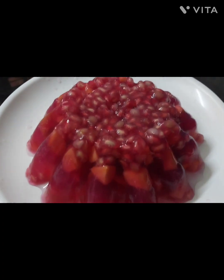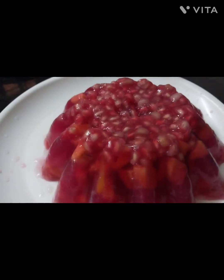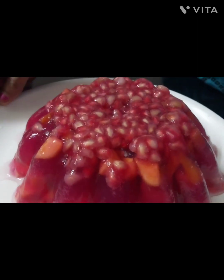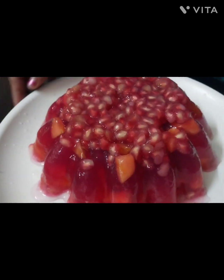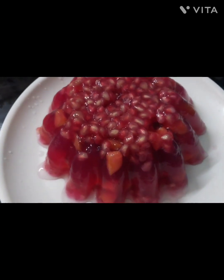Hello friends, welcome to my channel Manju's Vlog. I want to make a jelly fruit cake. If you want to, please like, share, subscribe and comment. Let's go to the video.